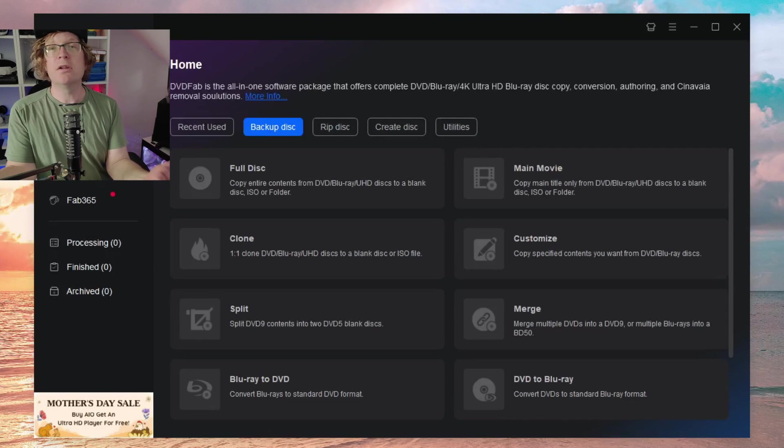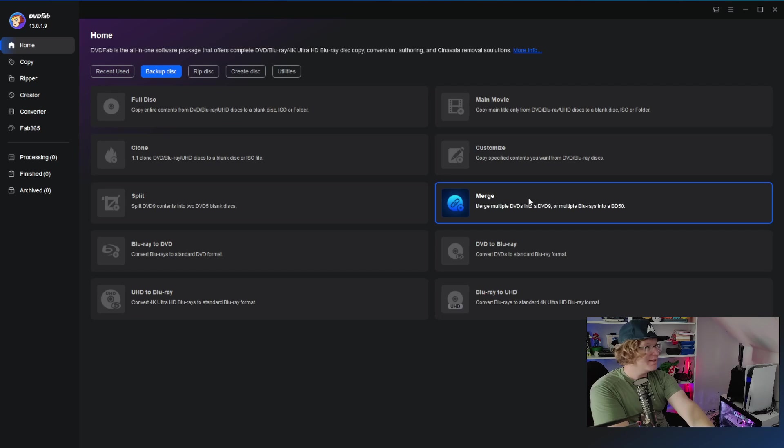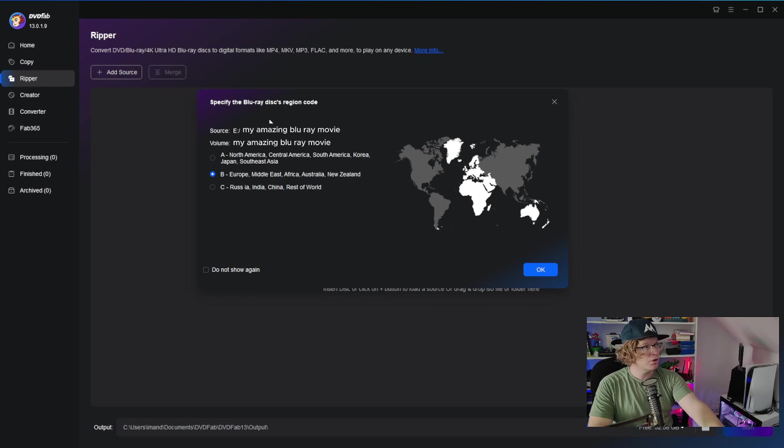You'll then come to the DVDFab control panel where you can access all the different tools including Copy and Ripper. This is where you need your own Blu-ray disc that you own the copyright to, depending on the law in your country. Once the disc is loaded it may ask for your region code — select the one for where you live. I'm in Europe, so I'll press OK.